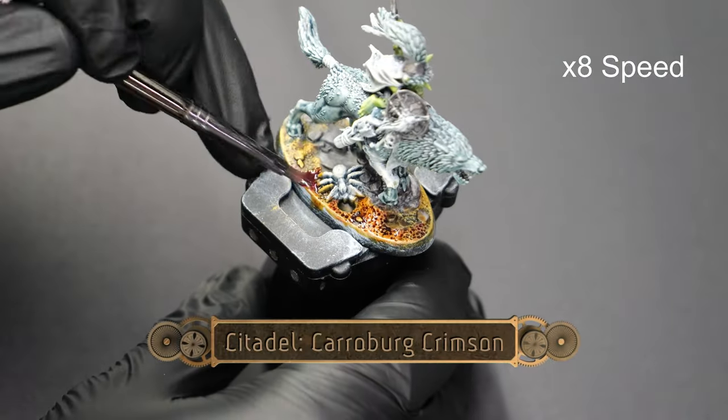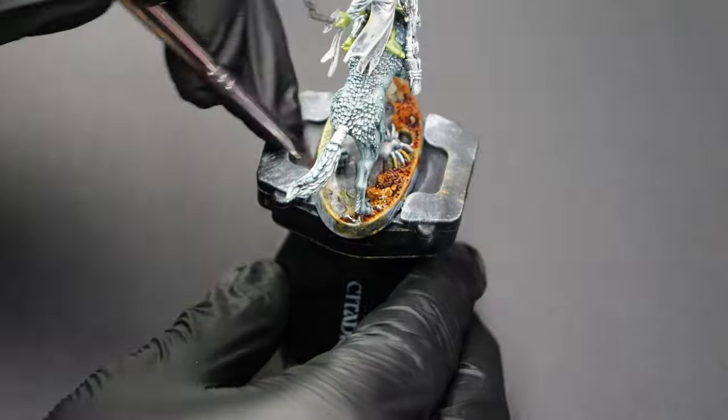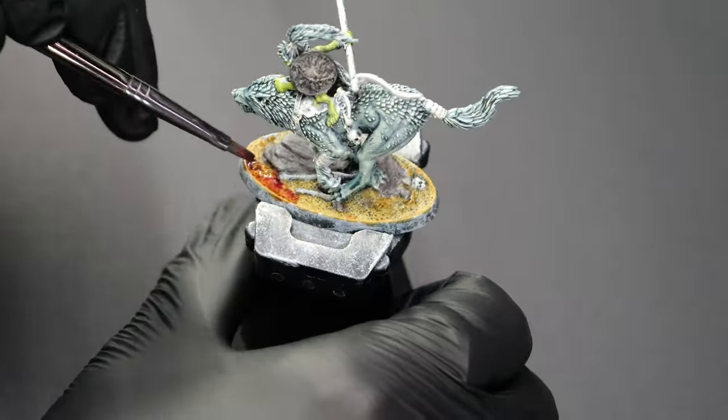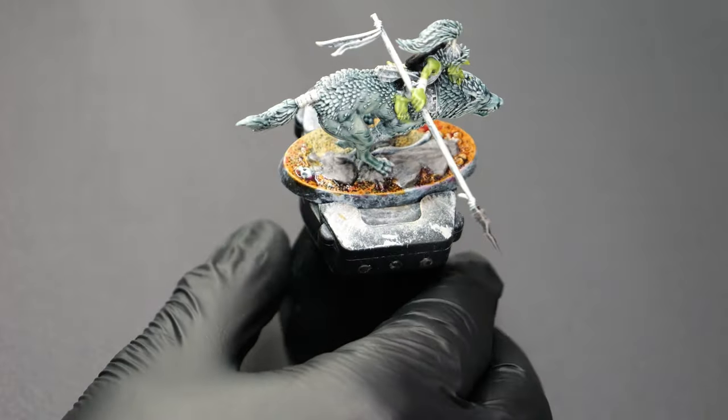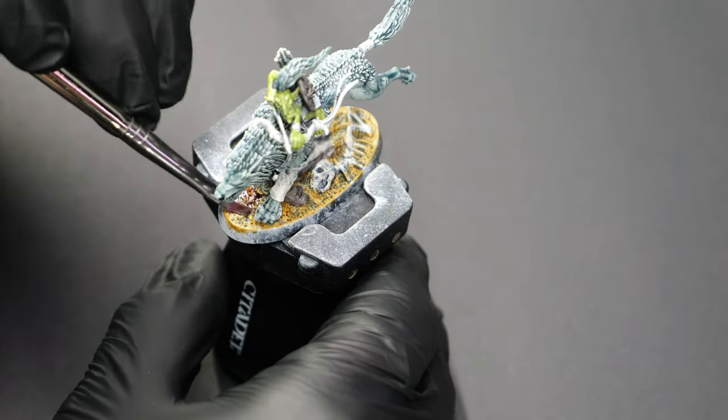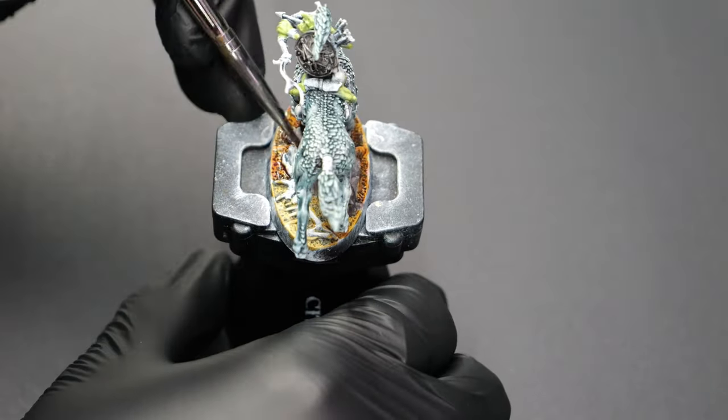Now we're going to use some Karaberg Crimson just to give the sand a little bit of a red texture. It dries much, much lighter than what you see on camera here, but this will give it a nice little bit of extra coloration and help it stand out from some of the other bases that I've painted up.